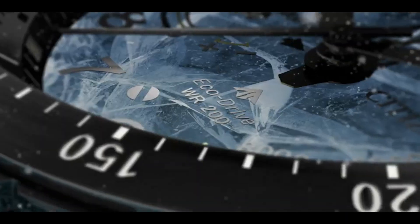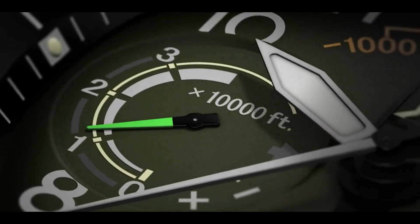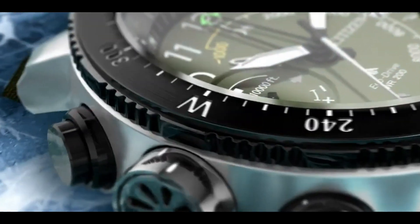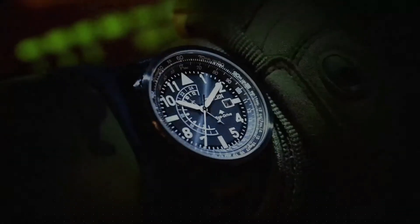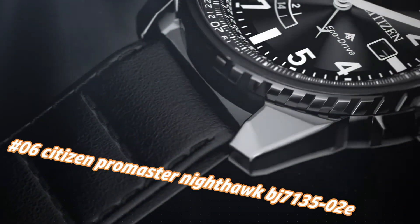Luminous hands and markers, power reserve indicator. Water resistance: 200 bar / 666 ft.